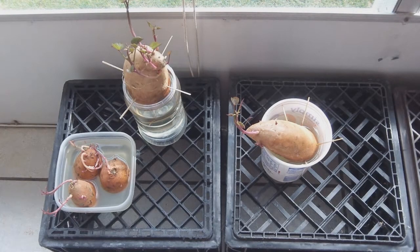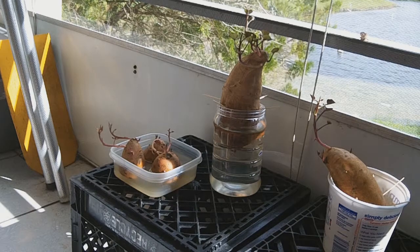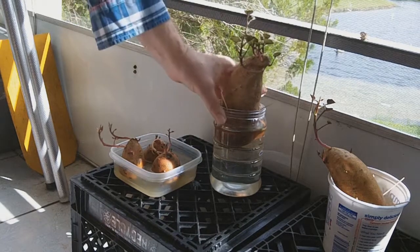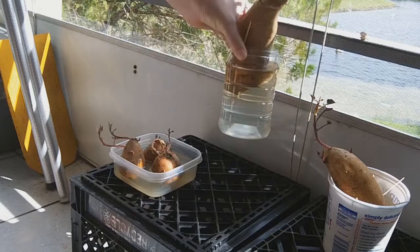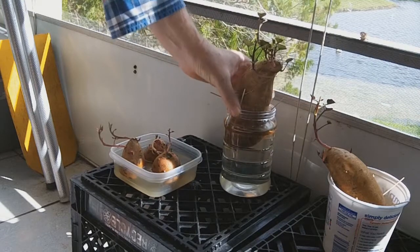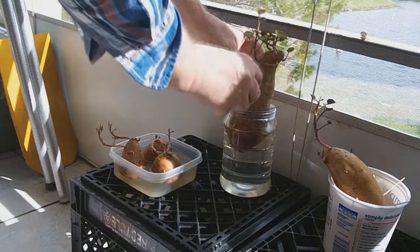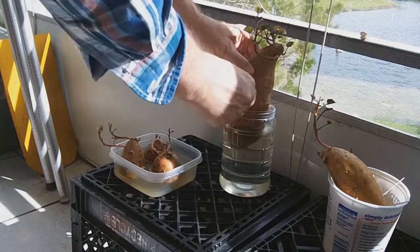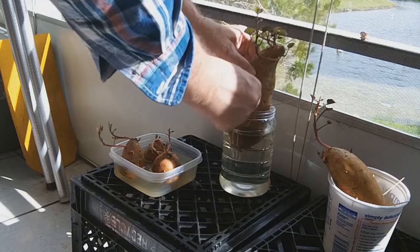Hey YouTubers, this is Rob Muffet. A couple of months ago I started an experiment growing some sweet potatoes on my balcony to grow for the leaves, to see how well I like to eat them. This is the first update of the experiment. I put the sweet potatoes in a clear container and a non-clear container to see if the algae growth would hurt the plant growth, and this is what we found out.